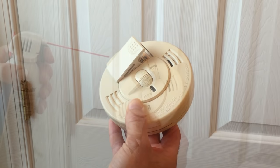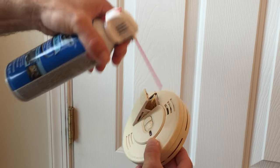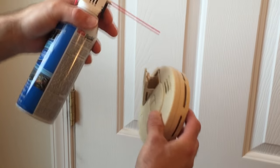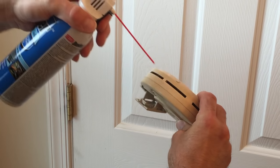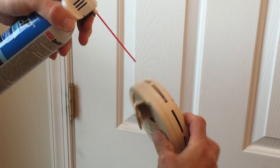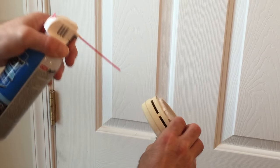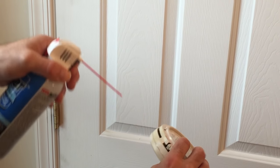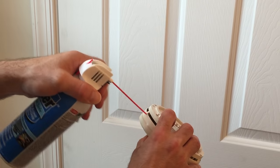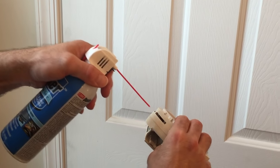There are several methods to clean dust from the detector. You can vacuum the openings in the smoke detector case, but we recommend blowing out the smoke alarm with compressed air. If you don't have a compressor, you can purchase a can of compressed air at your local home goods or office supply store. Blow out the detection opening on the front of the smoke alarm, as well as the battery compartment and all openings around the side of the smoke detector.